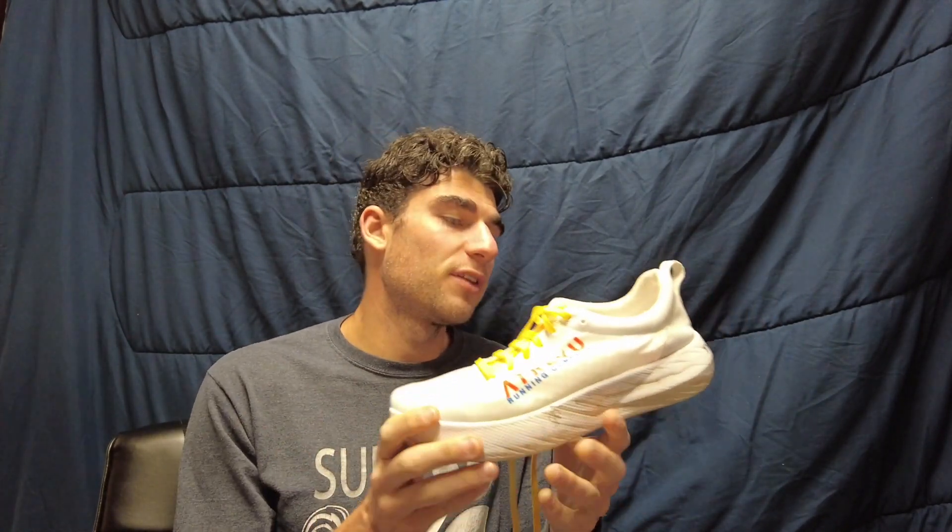Overall, my biggest gripe with this shoe is probably the weight — coming in at 7.8 ounces for a men's size 9. While that's not terrible, a lot of other carbon-plated racing shoes come in around the mid-7 ounce range. I was expecting more. A prototype was sent out to a lot of people about a year ago, and many were saying how light it was — in some cases under 6 ounces for their size. I was expecting that when I got the shoe, so I was a bit disappointed to see the final product was as heavy as it is. It's not heavy, but heavier than expected, and my expectations just weren't met.